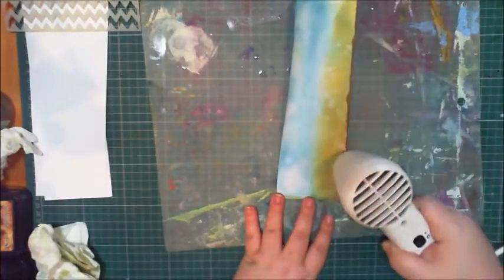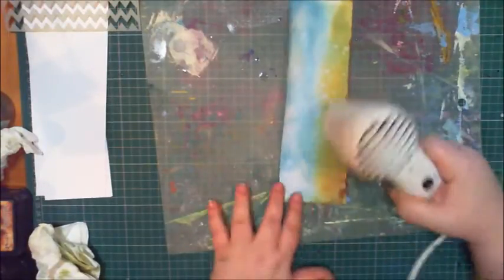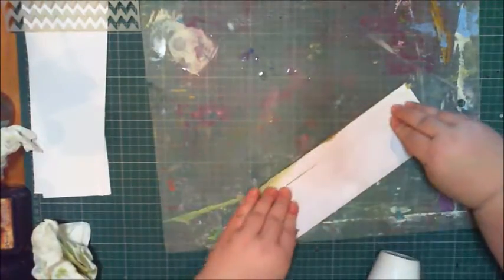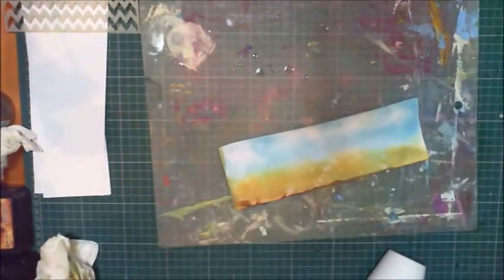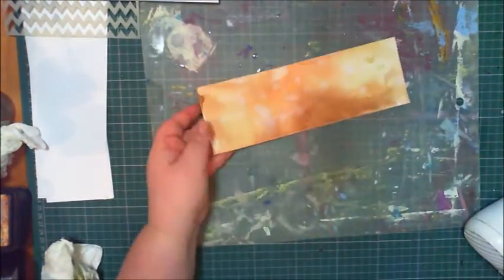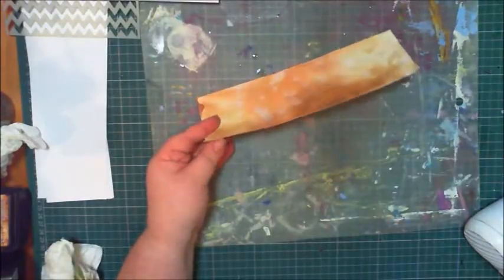I like making distress ink backgrounds and hadn't done it for a long time. A friend of mine had just done a masterclass on distress ink techniques and I brought my inks out to hers at the weekend, which revived my interest. It's a bit curly so I'm going to put it under my craft mat. Here it is — a brown one that looks totally distressed and old.